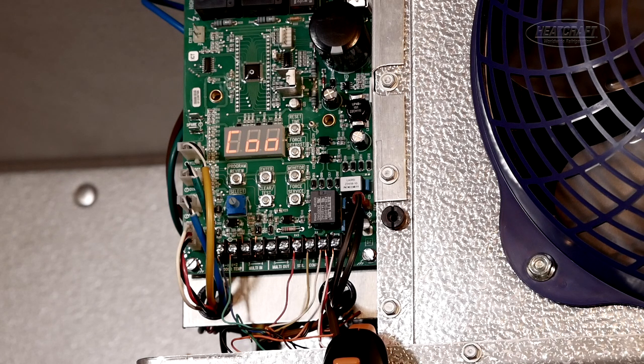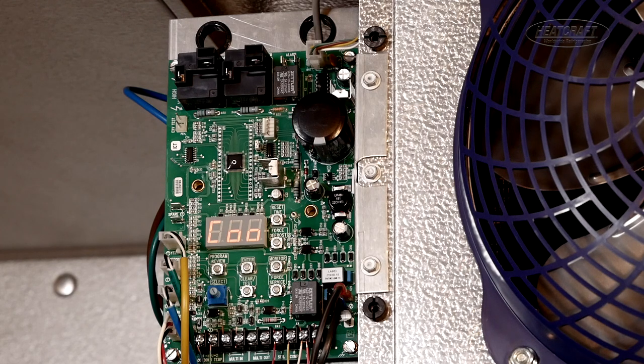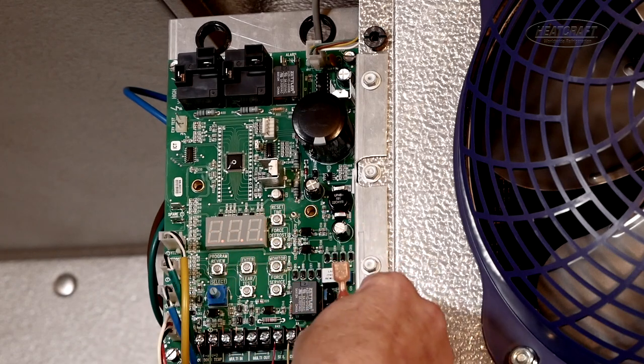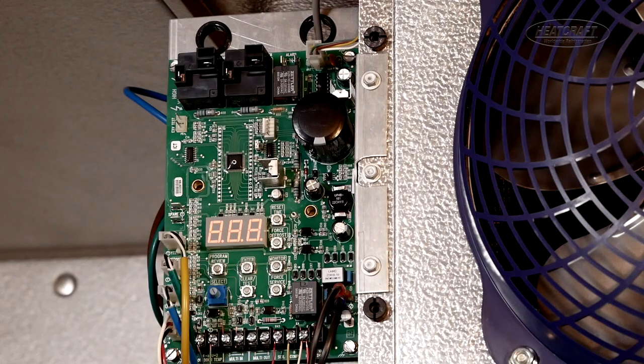Now there is a way to check our board and our EEV if you suspect that one of them is bad. The board should have an output to the valve of approximately 18 to 34 volts. The test is the same to check both of them. On the QRC or the Beacon board, you first have to place the board into test mode. You can only get to test mode from the off mode. If you are currently in defrost or cool mode, simply unplug the power from the board on the lower right-hand spade connector, wait till the LED lights go out, plug power back in, and it will recalibrate and then go to the off mode.